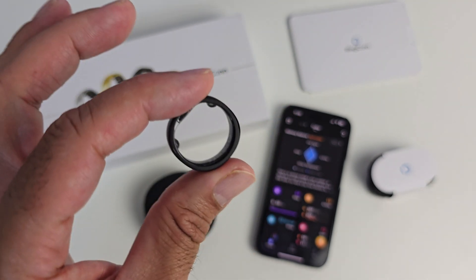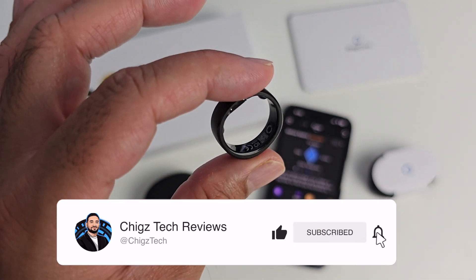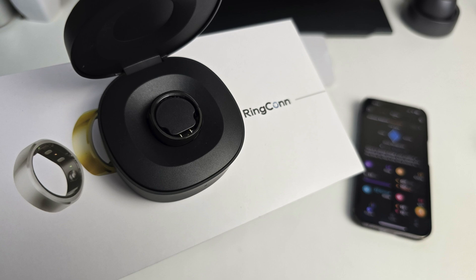Now with all of that being said, if you want to see more of my latest and greatest unbiased tech reviews, hit the like button, subscribe to the channel, and hit the bell icon. Thank you so much for watching and I'll catch you all in the next one.